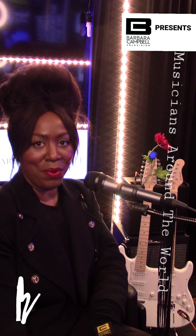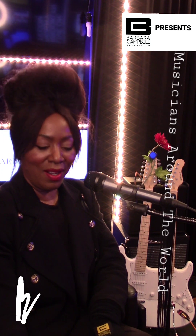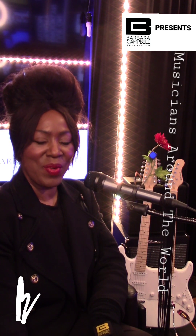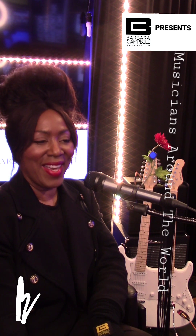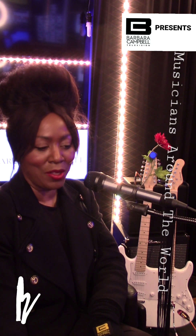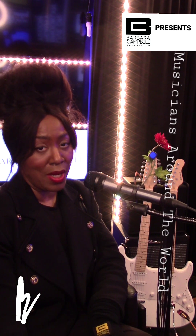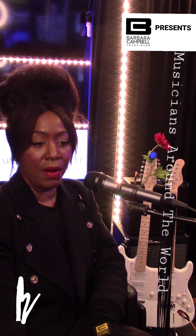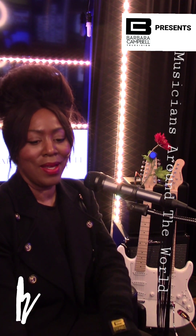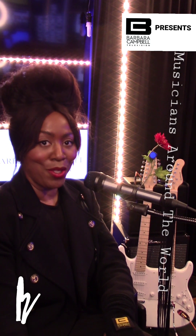Thank you so much for joining Barbara Campbell live on air at Barbara Campbell Television. We look forward to hearing from you, and hopefully someday we'll get a chance to jam. Thank you for supporting me as an independent digital music artist. Happy New Year — many best of luck to you all. See you at the next episode!